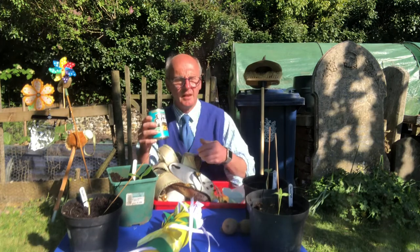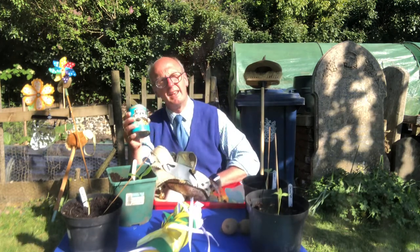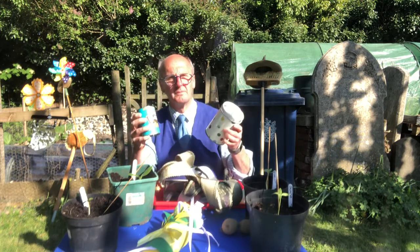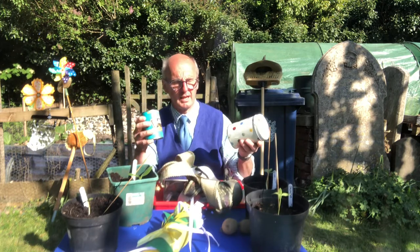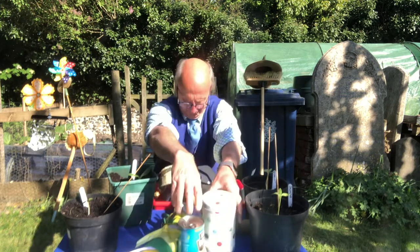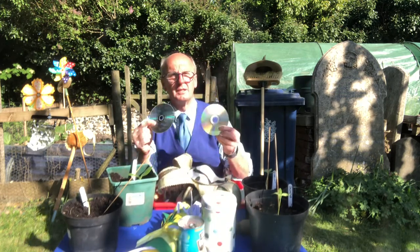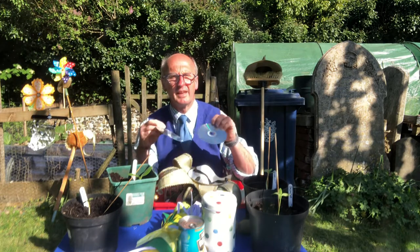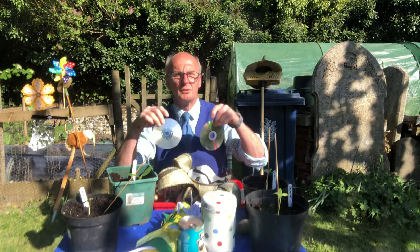I've got a tin, and if that tin has something in it like stones or something along those lines, then we'll make all sorts of noise. That noise will scare the birds away. I've also got a number of old CDs that, when they spin around, they catch the light — and when they catch the light, they'll scare those pesky birds away.